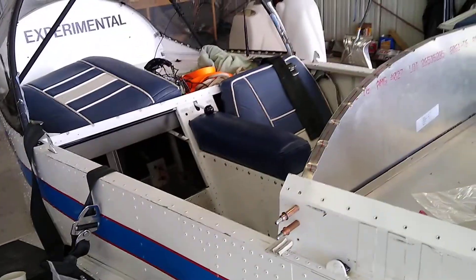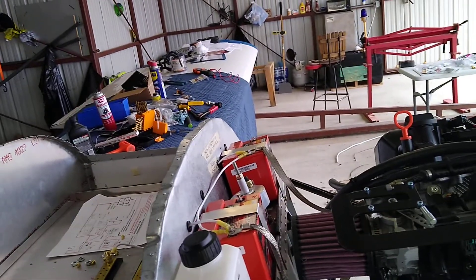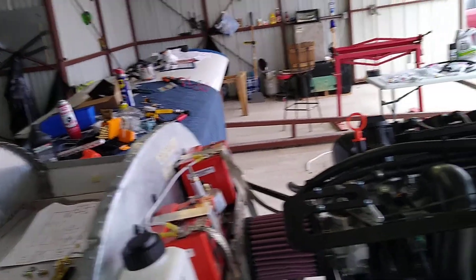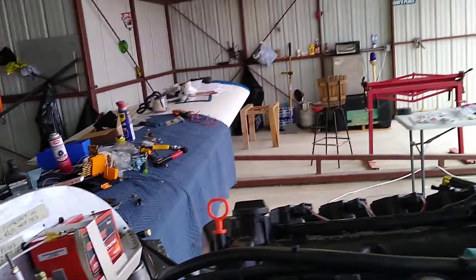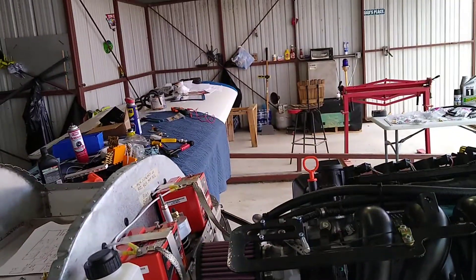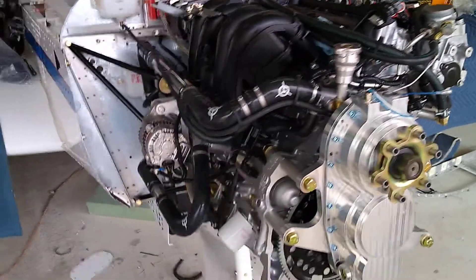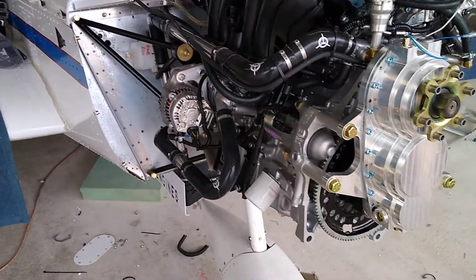I'm using the airframe as a ground because that's what the previous builder did for all the lights and everything, so I don't really feel like running a ground for each light since he terminated the grounds at each location. When I go LEDs, maybe I'll change it, but I haven't had a problem with using the airframe as a ground — I know a lot of guys say not to.